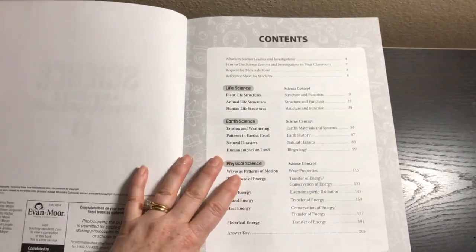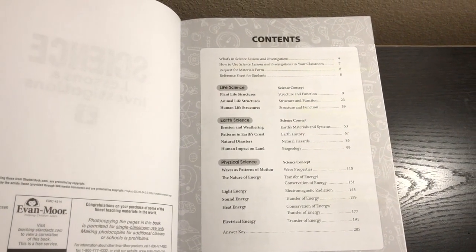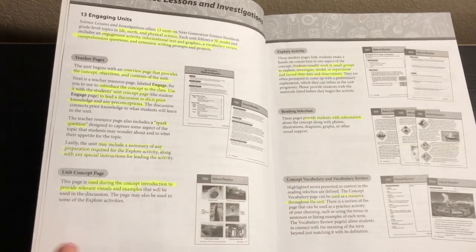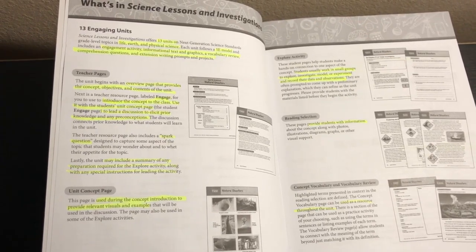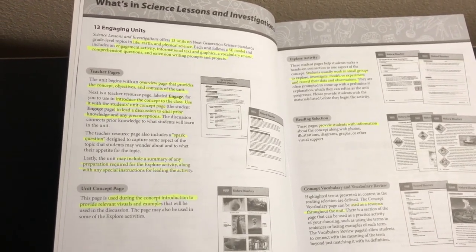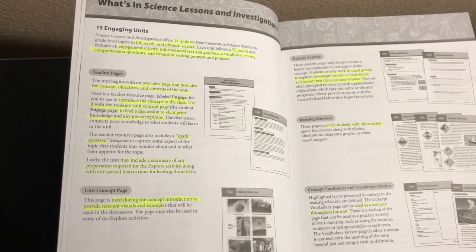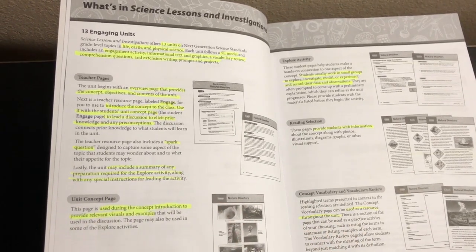This book covers life science, earth science, and physical science. It covers 13 units, and each unit follows a 5E model, which I'll get into in just a minute. There's an engagement activity, informational text and graphics, a vocabulary review, comprehension questions, extension writing prompts, and projects.